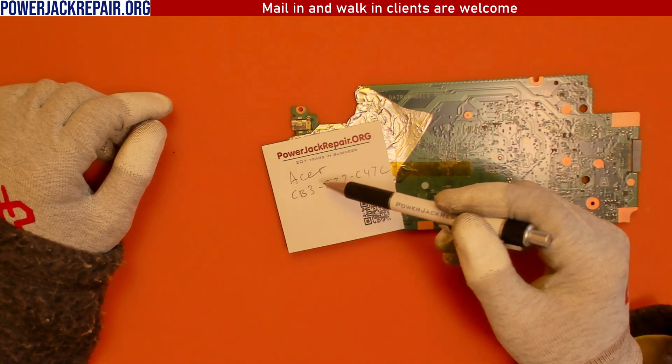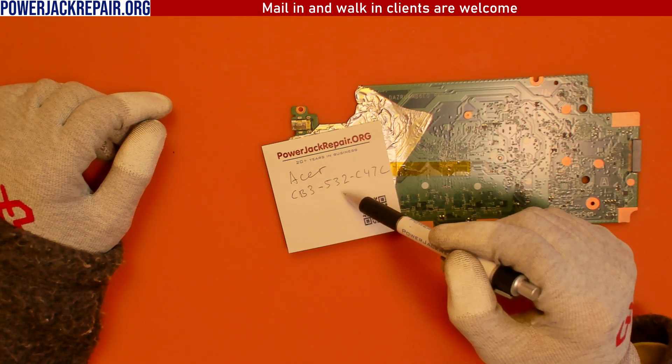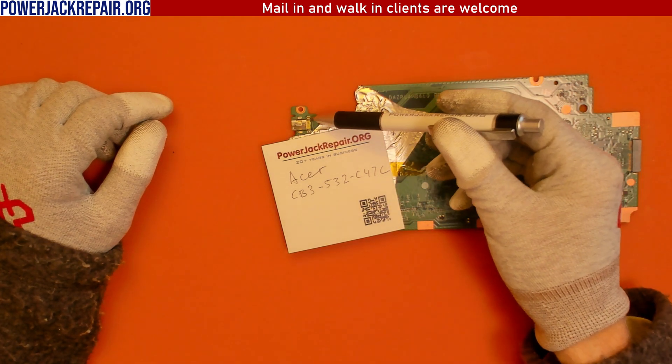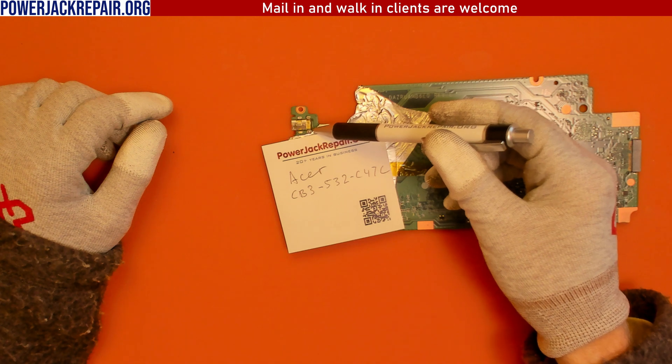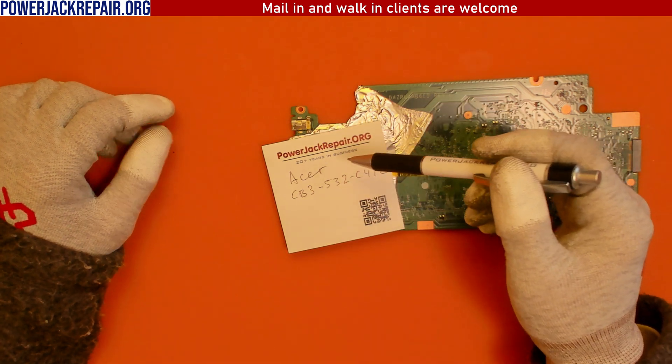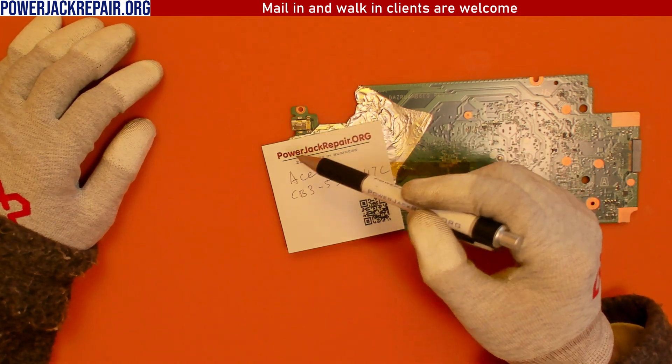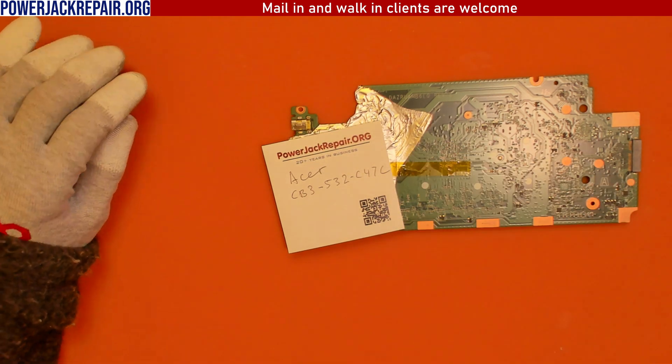Today at powerjackrepair.org we have an Acer CB3-532-C47C. I will show you why we get all these Acers here for repair — it's the most common repair for Acers that we have here. Let me show you why.